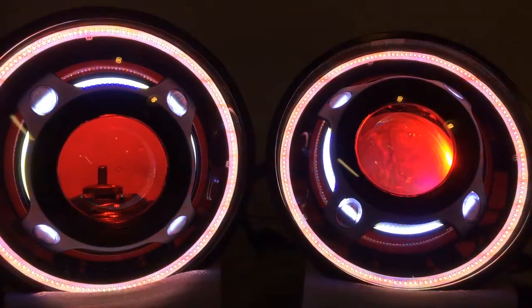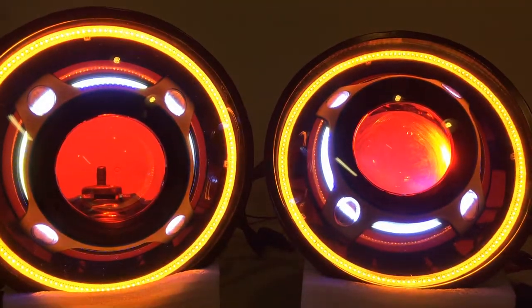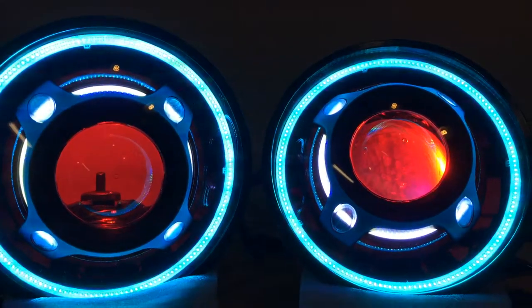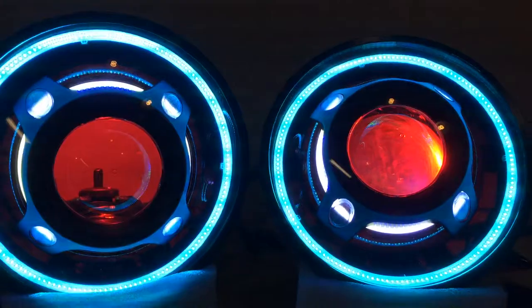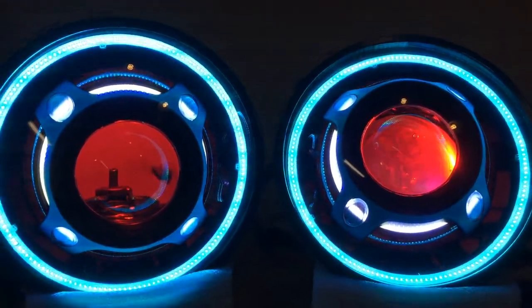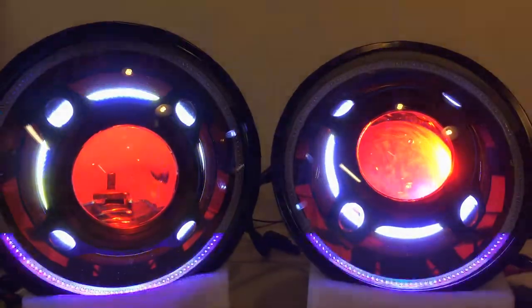You can move your thumb around on the color wheel and get to a red color, yellows, greens, blues, etc. The last thing I want to show you guys is the ability to select music. Within the app you can choose a song and the halo will beat to the music. I've already got a song queued up here on the app — I'll show you guys how this works.